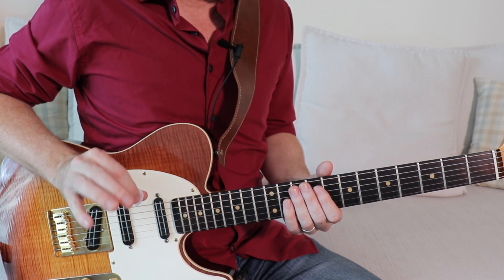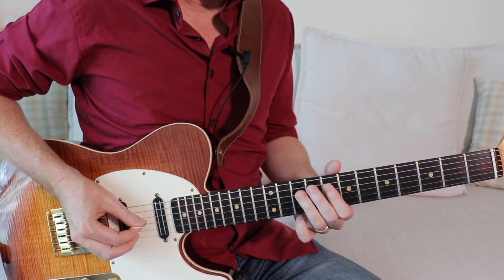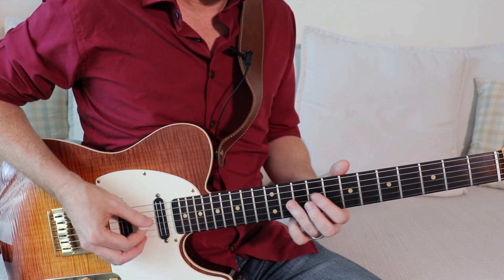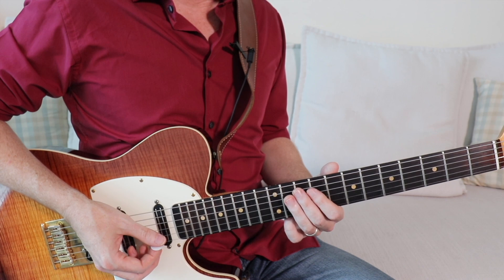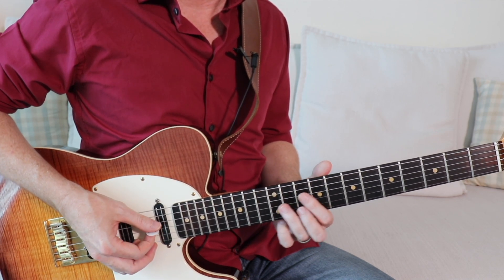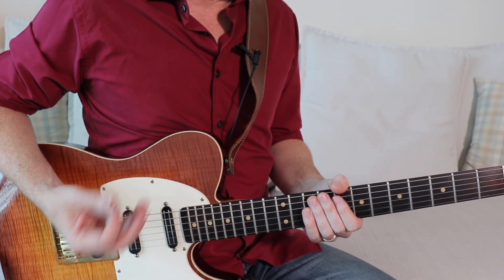Now here's that same lick with a really light touch. All you're going to do is lighten up, bring those fingers off the fingerboard slightly, and you get this effect. Here's another lick I might use this technique on.